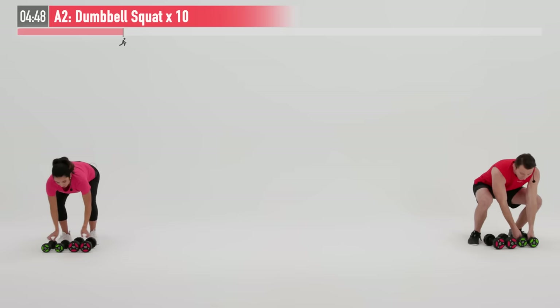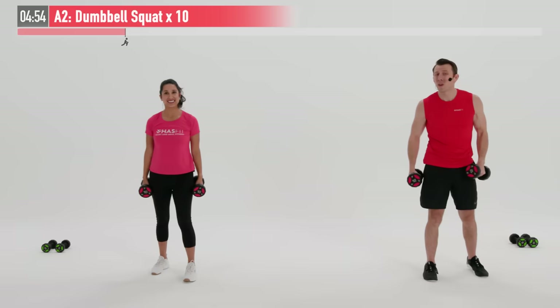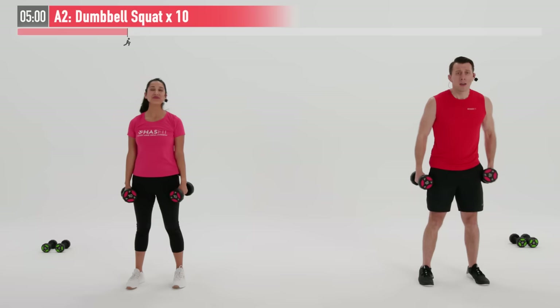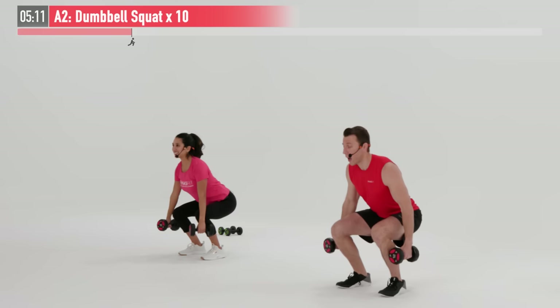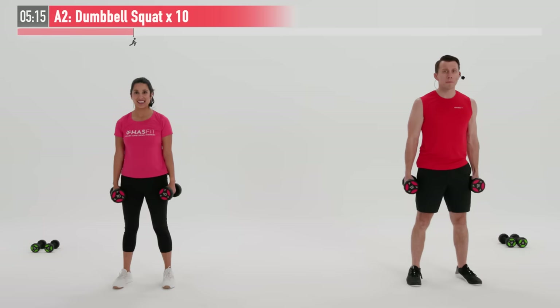We are going to superset this one with a lower body move. We're going to move into a dumbbell squat. We're going to pick up our heavier of our two weights — but again, that's totally up to you based on what weights you have available and where your strength level is. Feet are going to be shoulder width apart, dumbbells at our side. Good posture. Anytime we squat, your first move is to break at your hips — that means your hips go back — then you bend at your knees, keeping good posture. Ideally coming down until your thighs are parallel to the floor, and then back up.